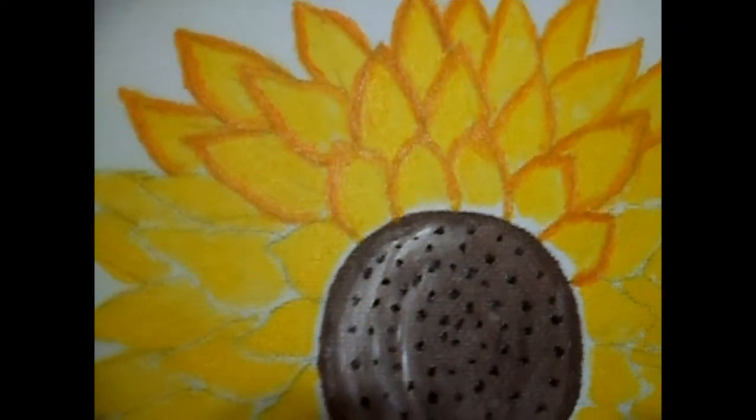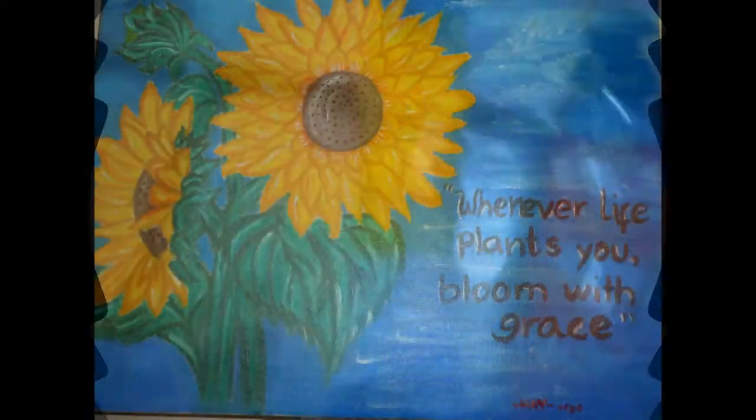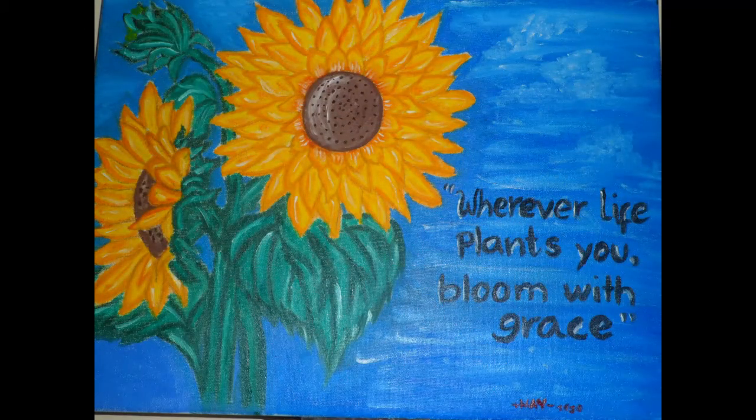Continue adding details to the sunflower until it's finished. And — ta-da! How beautiful! The painting is done.